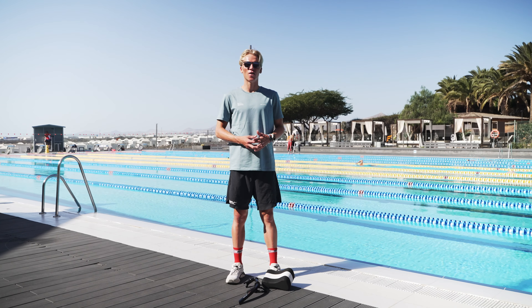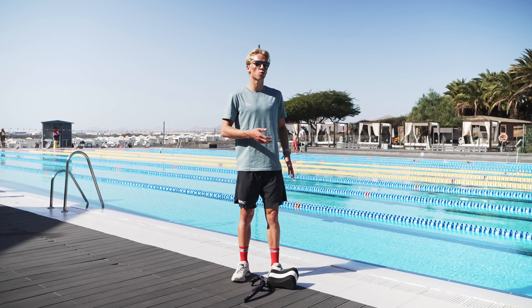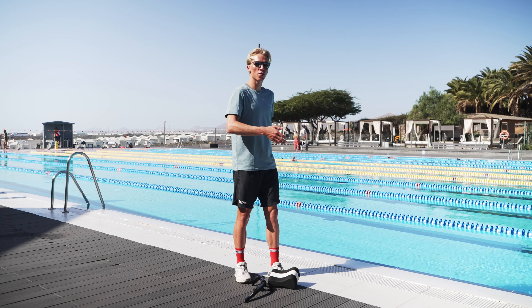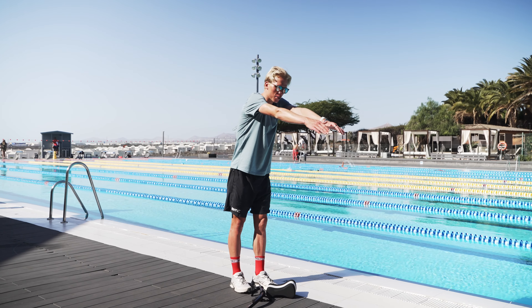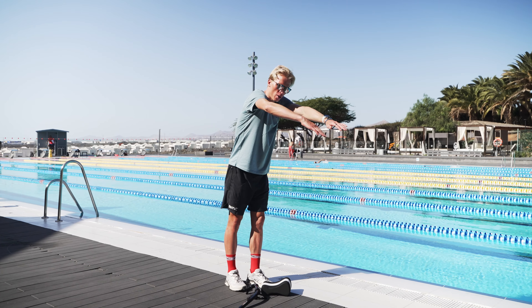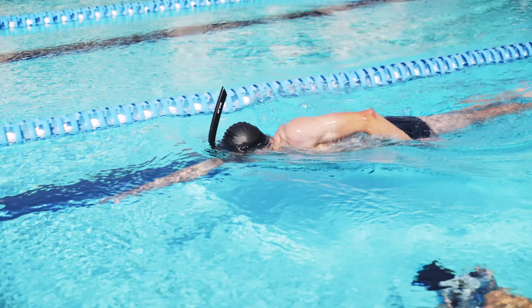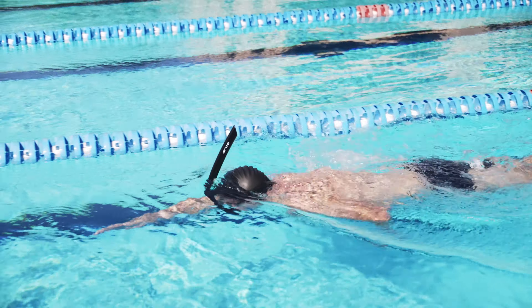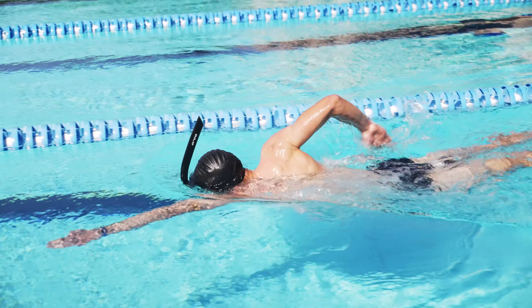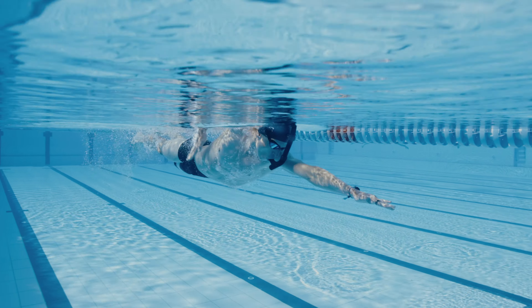The third exercise is the underwater catch, where you're swimming freestyle but always with your hands under the water. You lay on the front with both arms in front of you, then first take the right arm, do the catch phase, and then accelerate the stroke all the way to the end. Pull it through all the way to the top again, then do the same movement with the left hand into the catch and all the way down to pull the stroke.